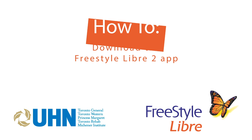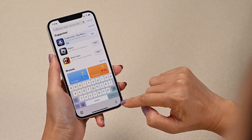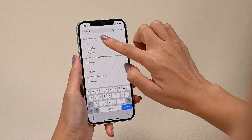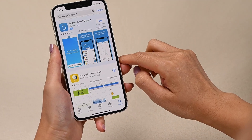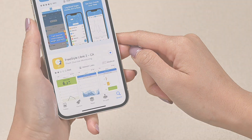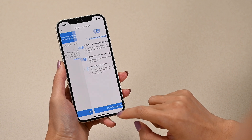How to download the Freestyle Libre2 app. Open the iPhone App Store or Google Play Store on your mobile phone. Search for Freestyle Libre2 and install it. Once installed, open the app and follow the prompts to create an account.